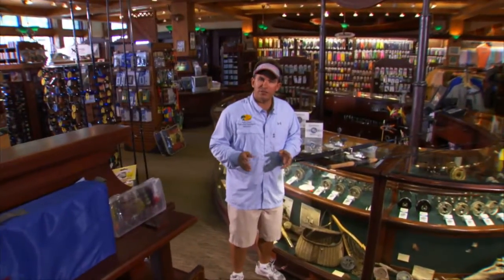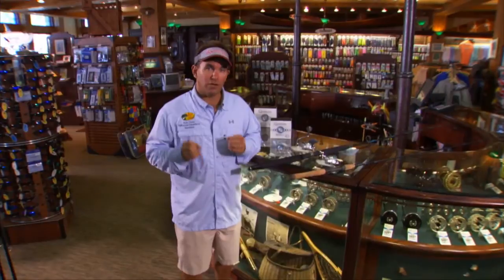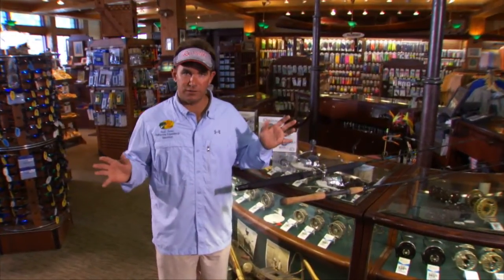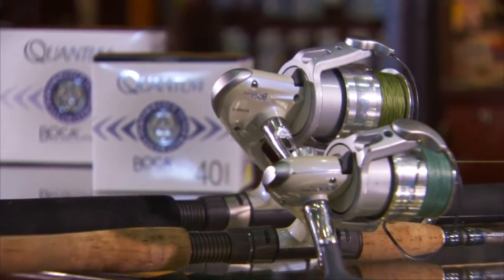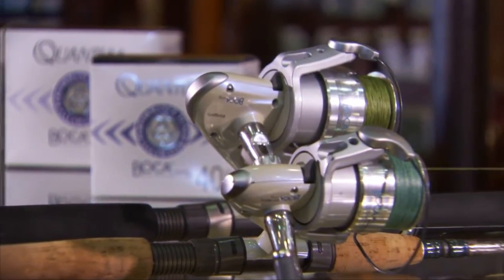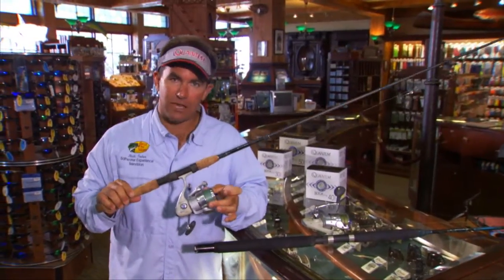One of the most common questions I get is: if I'm on a budget, what reel should I buy? When you come into a Bass Pro Shop store, it can be a little overwhelming — there are hundreds of reels to choose from. I would recommend, if you're on a budget, to go with the Quantum Boca reel. It's an incredibly high-quality reel that'll last you a lifetime, but at a very affordable price. This is the Boca — a reel that Tom and I use every day.